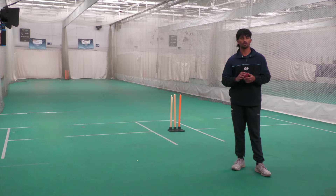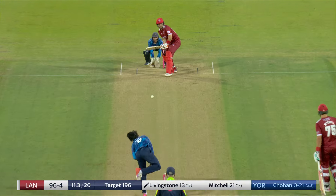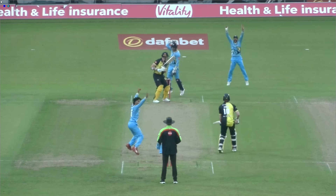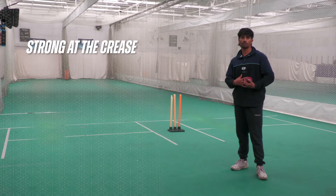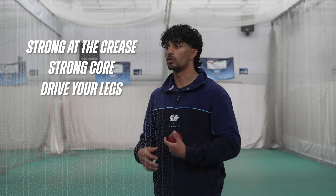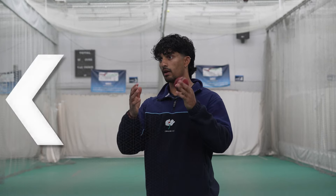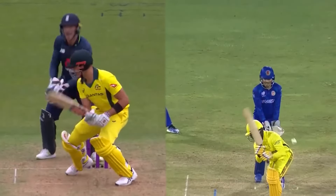Leg spin is so individual, but for me I've always felt comfortable running in because I like having a lot of energy through the crease. I think it's really important to have good key basics however you do it — whether you walk in or run in — being strong at the crease, having a strong core, really driving your legs, using your whole body, a still head, a tall front arm, going towards your target. You look at someone like Adil versus Rashid Khan — both extremely successful but go about their work completely differently — so it's about finding what works for you with those solid basics.